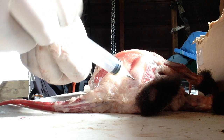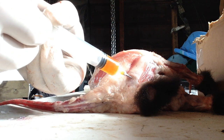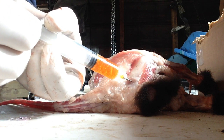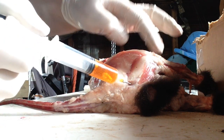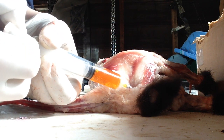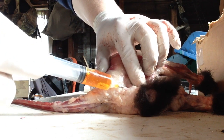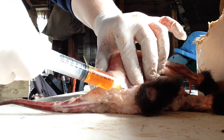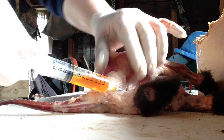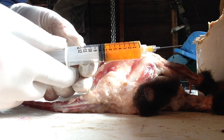Poke the syringe in and start extracting. Do it nice and slow. You're going to get some yellow mustardy stuff — that's totally fine. You can actually watch the area depress too. This one doesn't have too much in it; it was a young male. About seven milliliters out of that one sack.